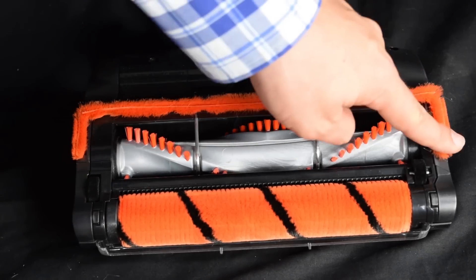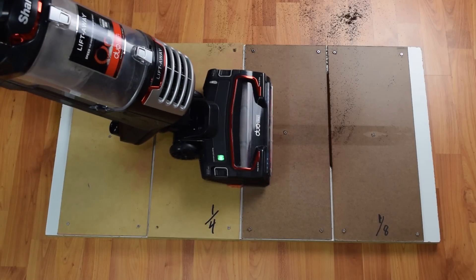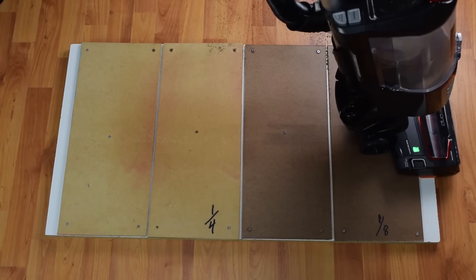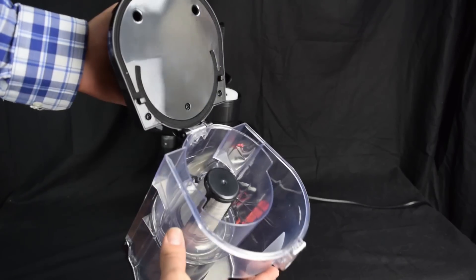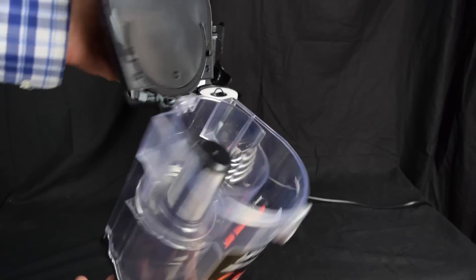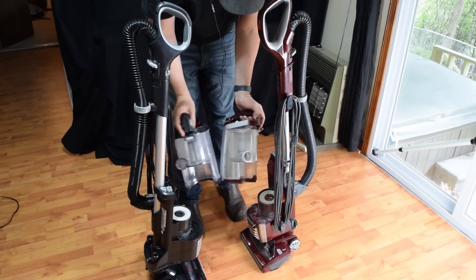The NV771 also has an amazing seal on the floor nozzle, as seen by picking up all the debris in one half of one pass, which is an extremely rare feat. Like most Sharks, the dustbin has an open layout which is easy to keep clean to preserve its power over a long period of time. It's easy to empty, and bigger than other Speeds I've seen.